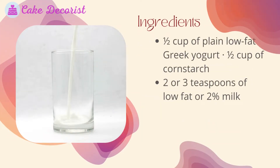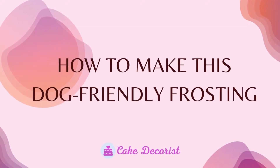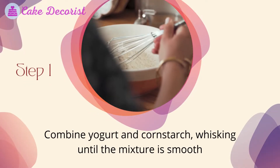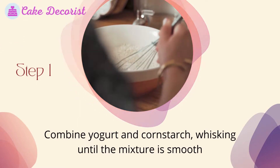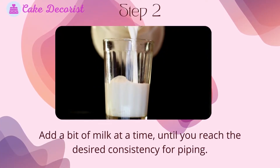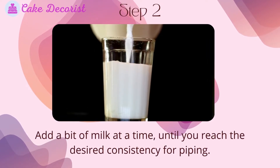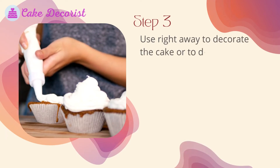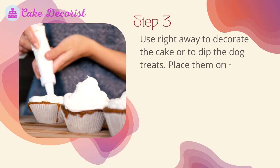Ingredients for the hardening Greek yogurt frosting: half a cup of plain low-fat Greek yogurt, half a cup of cornstarch, and two or three teaspoons of low-fat or two percent milk. Step one: combine yogurt and cornstarch, whisking until the mixture is smooth. Step two: add a bit of milk at a time until you reach the desired consistency for piping. Step three: use right away to decorate the cake or to dip the dog treats.